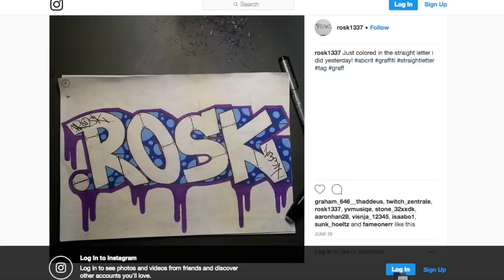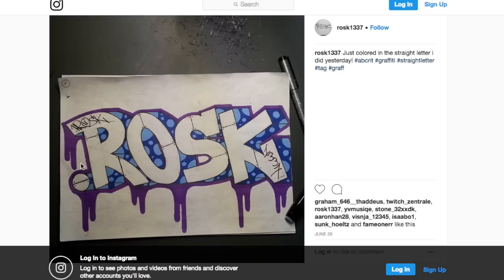We have Rosk here with our first critique — he's got a nice straight letter. Look at how he lined up his R. This is perfect. You can see the sketch line right here from the leg of the R and how it meets up on the vertex of the bowl. This is the perfect way to line up an R. I also like how you have 3D going straight to the right, and you managed to tilt this box slightly so that you don't have a tangent 3D. Smart move there.